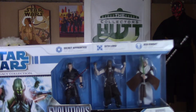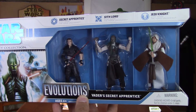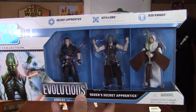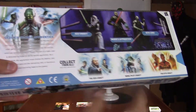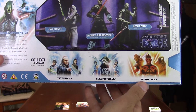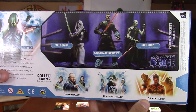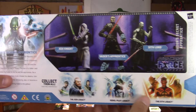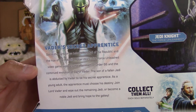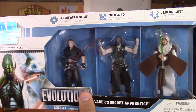This 3-pack is sick. I got it at Target years back and I think it was actually on clearance, which blows my mind. The figures are so cool — you get the Secret Apprentice, the Sith Lord, and the Jedi Knight. On the back you see other Evolutions, and I have the Sith Legacy, which is really cool. Maybe I'll do a review on that someday. There's a nice picture with them all posed and a brief description. Overall, I'm a huge fan of this — I had to have it.